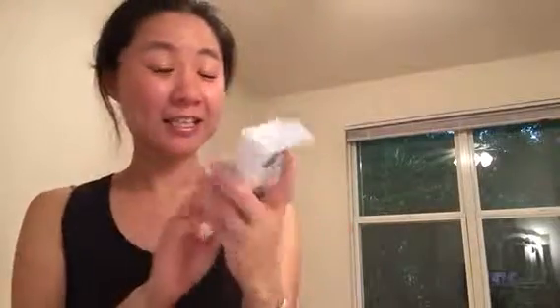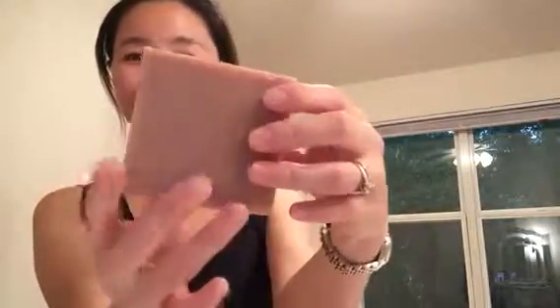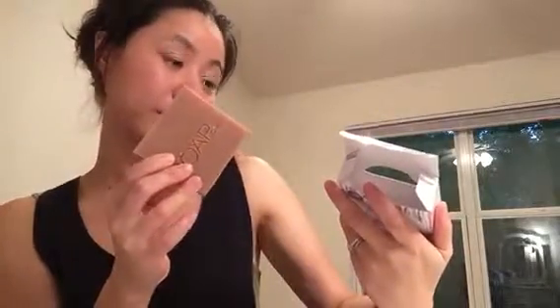Hello guys, today we are reviewing another Soap dot Club soap, and this one I got is almond coconut scent. Let's take it out — very, very good size soap, and these are handmade. The print is very genuine and it's so sweet. Almond coconut — yes, I did smell some coconut scent in here, very rich and sweet.